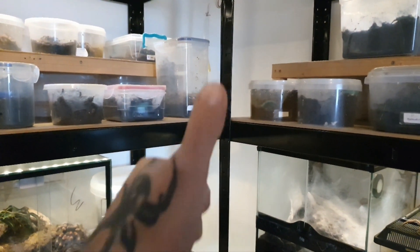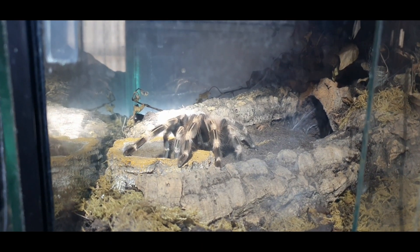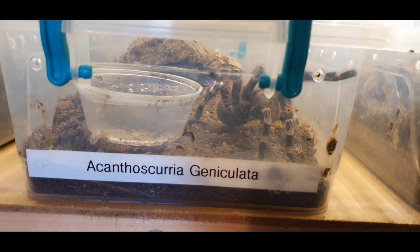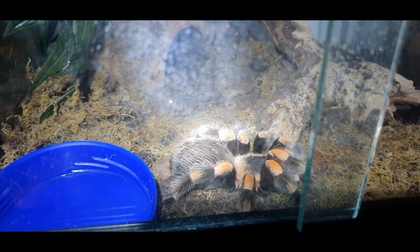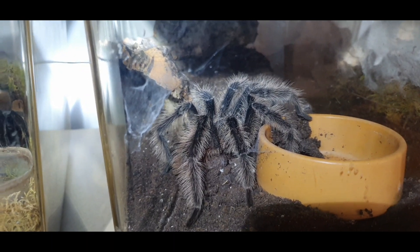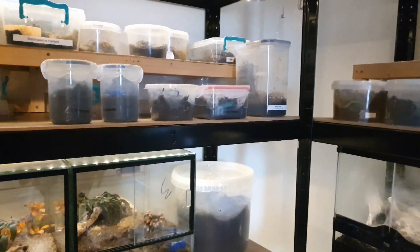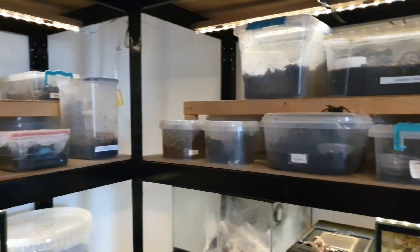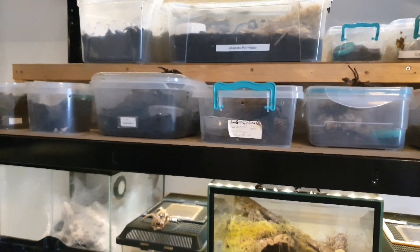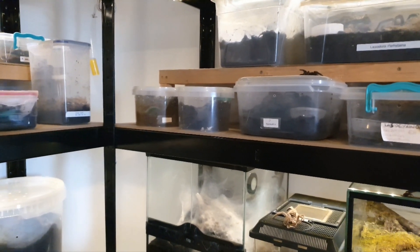All right guys, Sean here. I'm going to be separating my baby H. spinifers from mum - they've finally come off her back - and I'm going to put them into their own enclosure. I'm having a big sort out in my room at the moment so I can't sit at my desk, but let's get on with it.